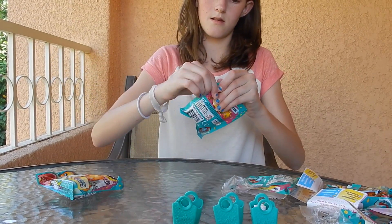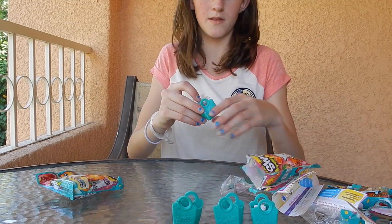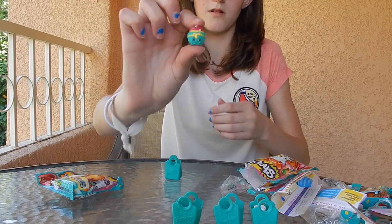Now for this one — I have this one. This is Cupcake Queen and this one's really cute. She's actually a small one, really cute, she's a cupcake.